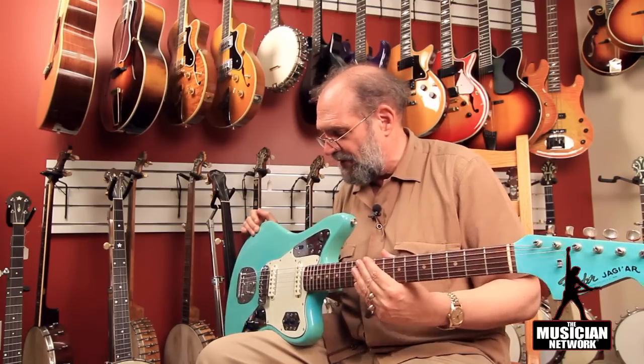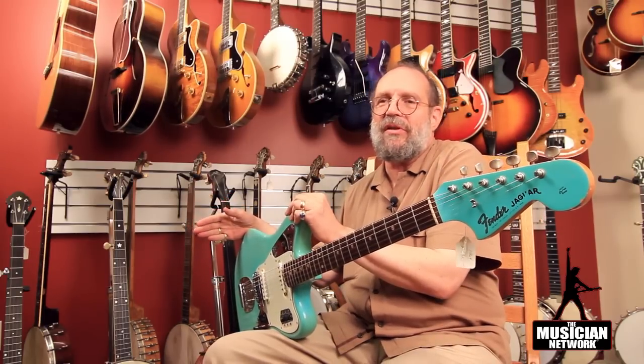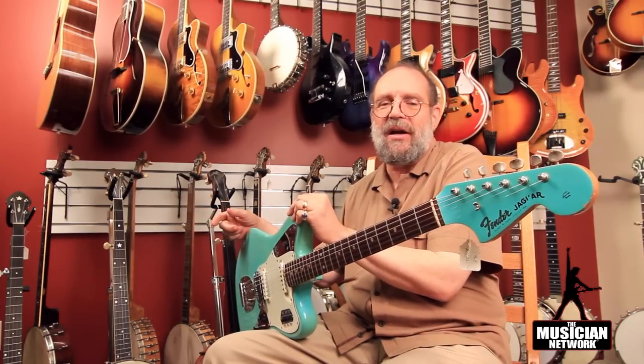But this is a guitar that brings a lot more money than the standard sunburst example, because it is a custom color option. And it's a rare surf green, which will bring more money than some of the more common custom colors, like Candy Apple Red being one of the most common of the custom color options.